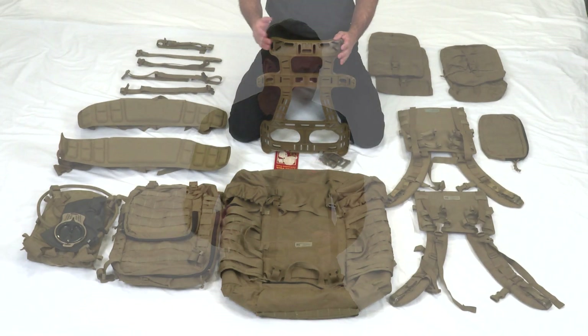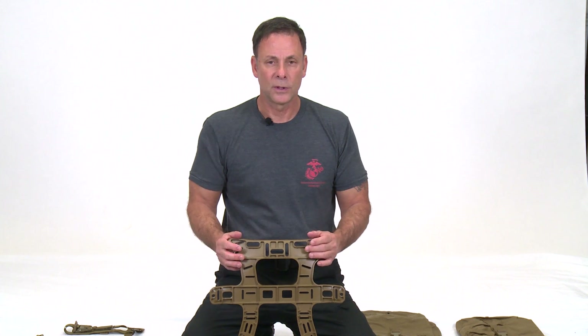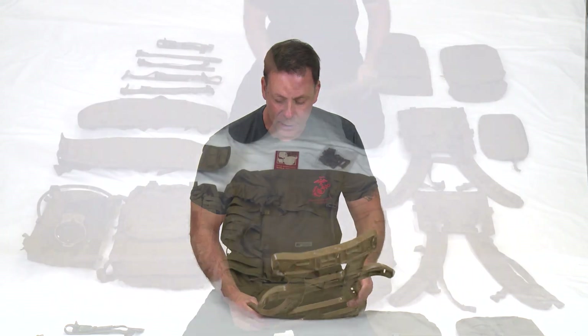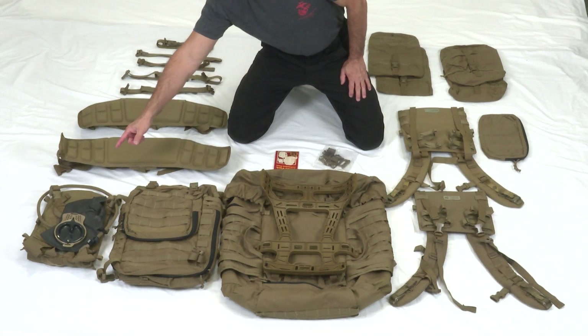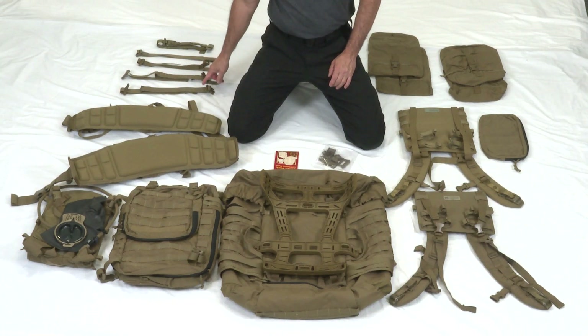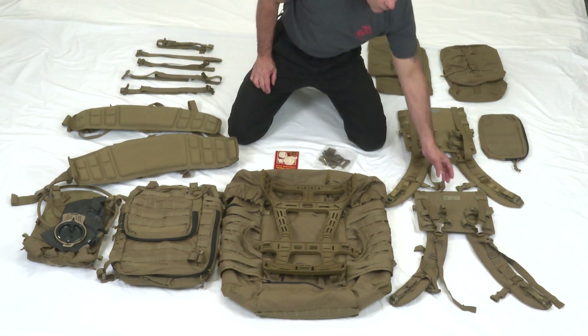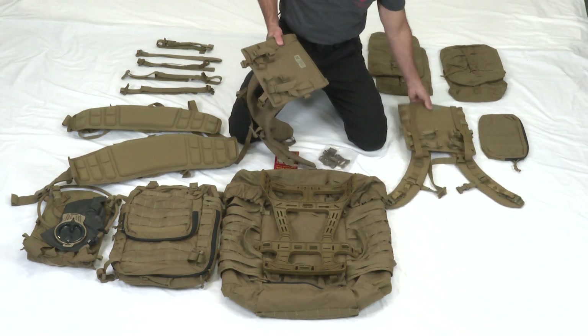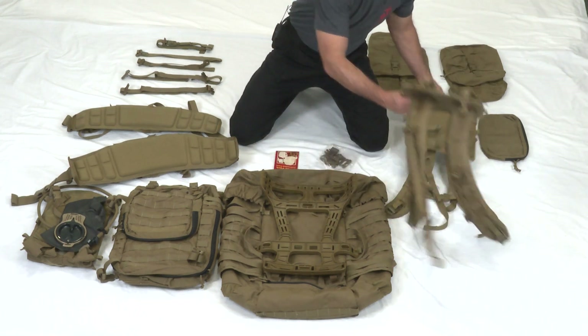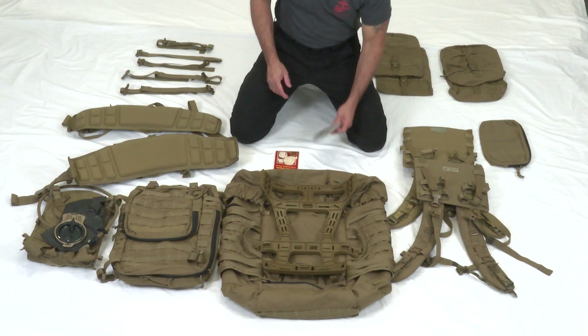Here is the USMC pack with all its components. Starting with the frame, then the main bag, Assault Pack, hydration system, original hip belt, new small hip belt, two compression straps, two quick release lower half straps, one optional sternum cinch, the original shoulder harness, the new short shoulder harness assembly, one assault pouch, two hydration pouches, two sustainment pouches, one repair kit, and the USMC pack instruction card.